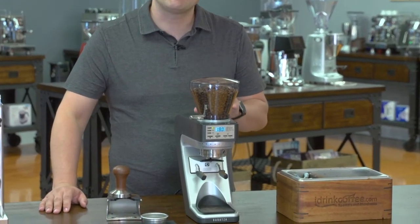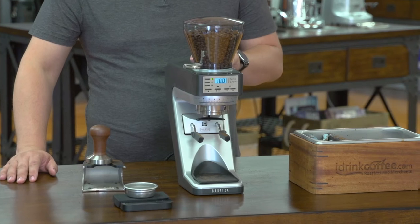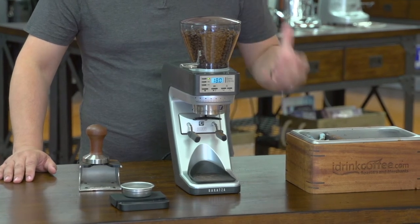Hi, I'm Slavik with iDrinkCoffee.com. Today I'm going to be presenting the new and improved SETAWI. The I stands for intelligent, and this grinder has 40 mechanical, electrical, and software improvements over its predecessor, the SETAW.